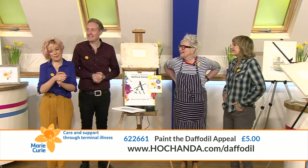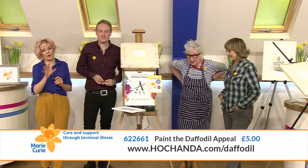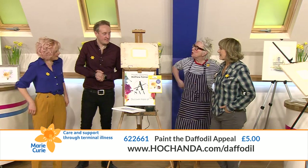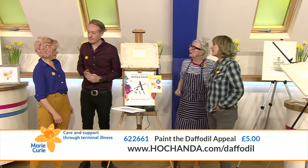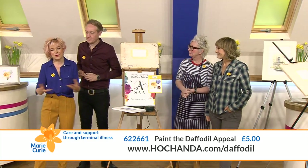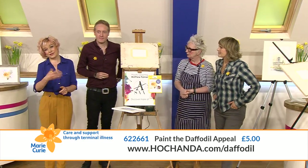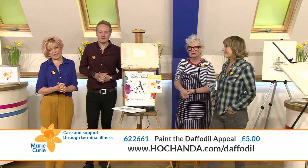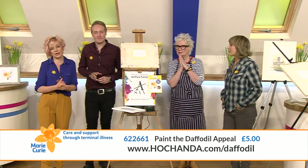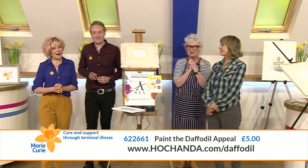Hello and welcome back! We're now on Facebook Live with a whole new picture to paint. It's all about Marie Curie - the daffodils which Matthew has been painting, and the symbol of hope. You can still buy your kit and join in; watch it all on rewind, and the details are at the bottom of your screen at chanda.com forward slash daffodil.